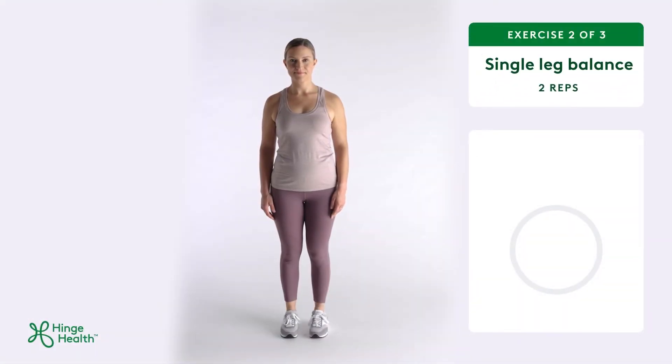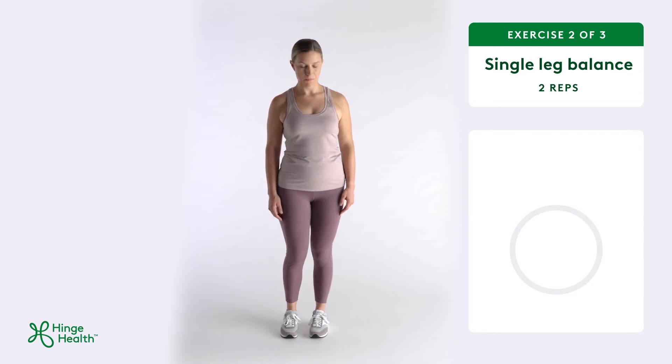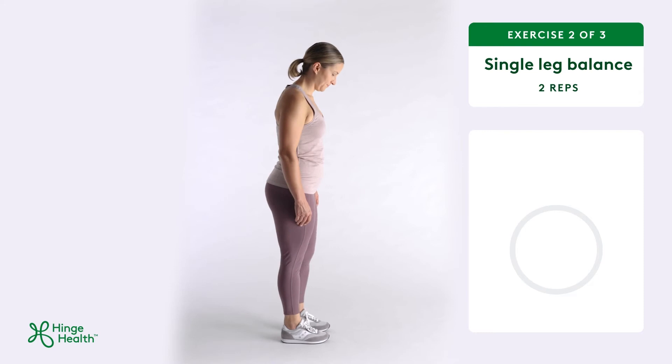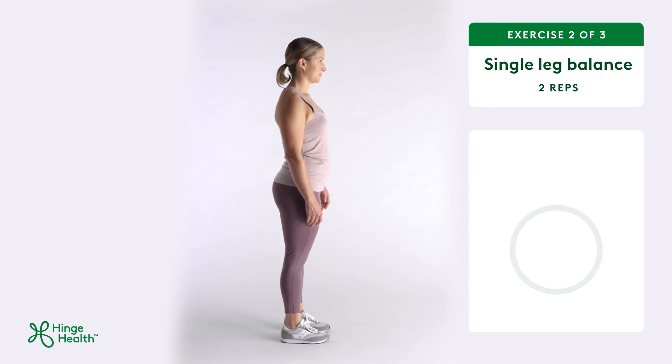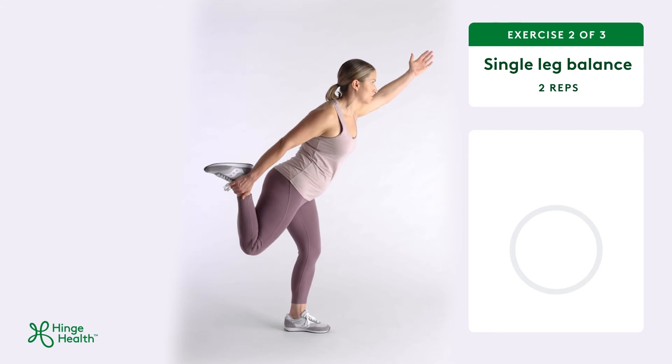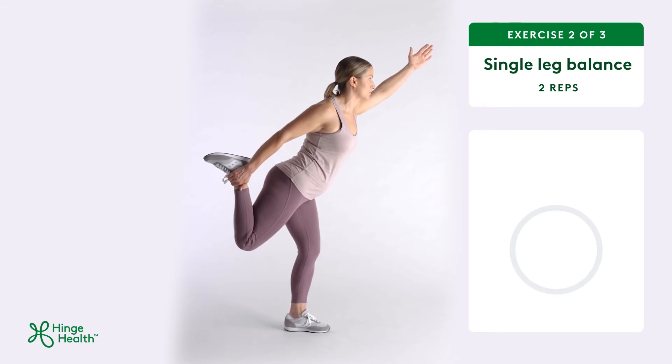Single leg balance helps to improve lower body strength and stability. To begin, stand in a comfortable position. Bend one of your legs to lift your foot off the floor by bringing the heel towards your butt. Grasp your foot with your hand as you reach out with your other arm to help with your balance.